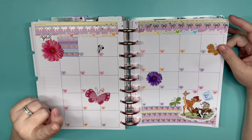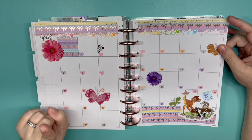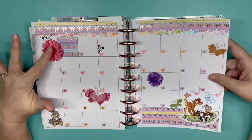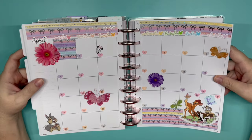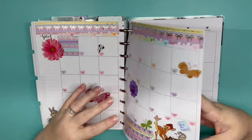I have an ABC challenge and the letter for April is B, so I thought I'd go with Bambi. I don't know what my movie is for the month yet — we will do that on April Fool's Day. Here I did some butterflies and Bambi. This is just my calendar. As you can see, I get to go to Vegas.